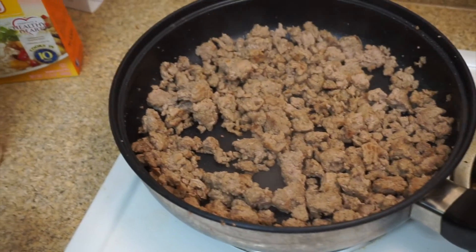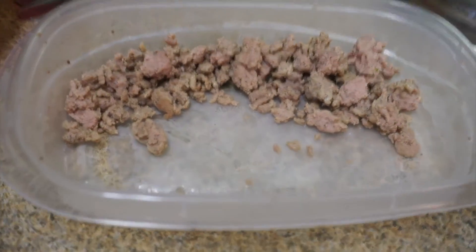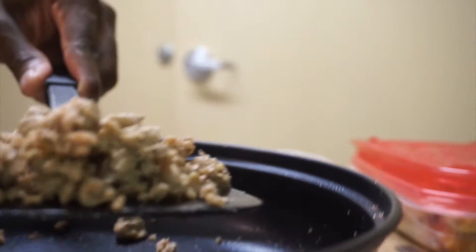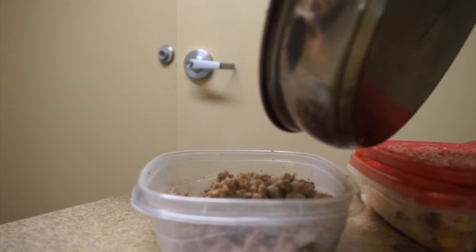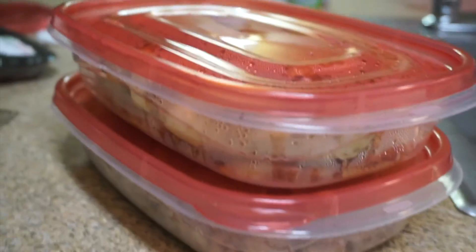The ground turkey is ready to go guys — check it out, smells real good too. Go ahead and cut it off. Place the ground turkey in the Tupperware that already has some from yesterday. Now we have loads of ground turkey ready to go for the week. So we have our ground turkey, we have our chicken breast, and we also have our rice.